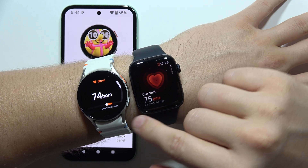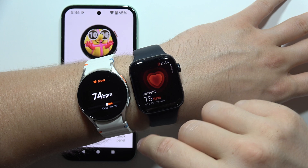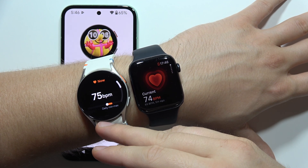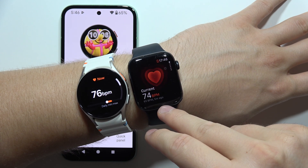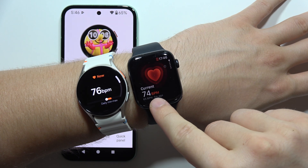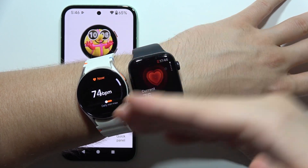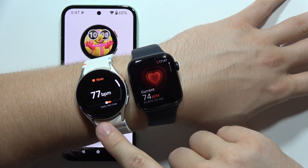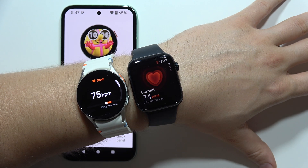As you can see, it looks like the Samsung Watch actually detects any changes with my heart rate a little bit faster. On the Apple Watch there's like a short delay — so now it's rising to 77 and now it should do the same on the Apple Watch, yeah there we go. So as you can see both parameters are almost the same but the Galaxy Watch 7 actually detects changes with the heart rate a little bit faster.